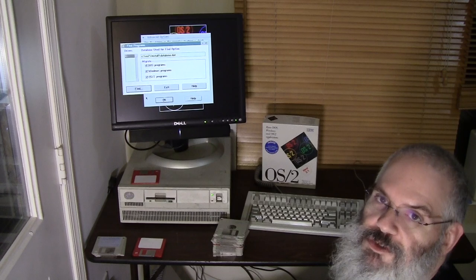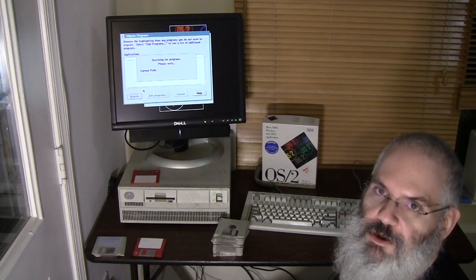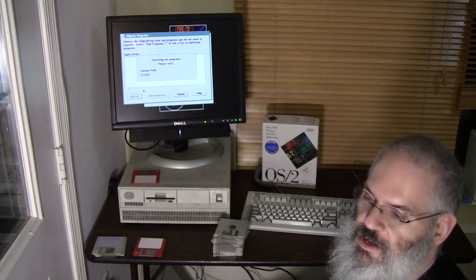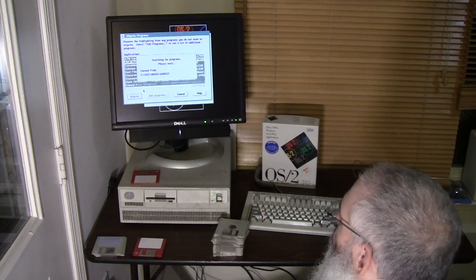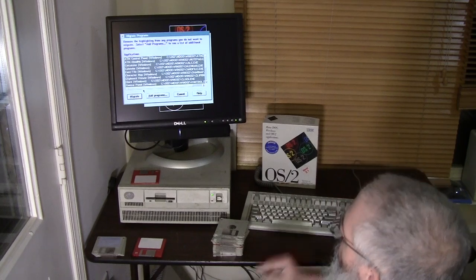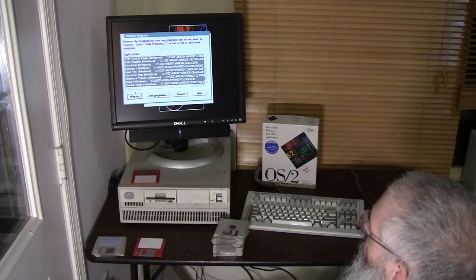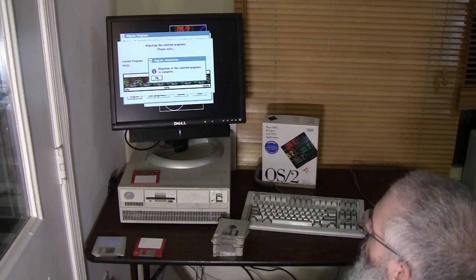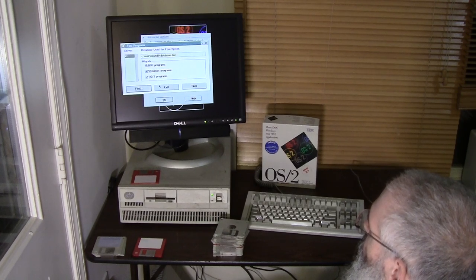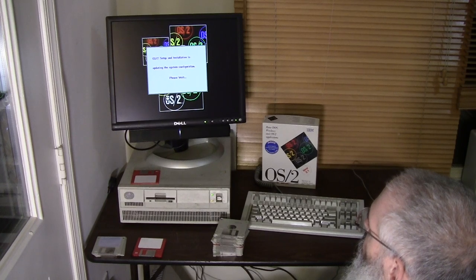Now it's going to search the hard drive for programs - we'll see what it finds. When you install Windows 3 or newer, it would find DOS applications like Edit, QBasic, the Microsoft Antivirus application, and Microsoft Backup. It looks like it found all the standard Windows applications - card file, character, clock, control panel - so it's probably good that I ran this. No DOS applications though. We'll go ahead and migrate all of these. Migration is complete, now we're done there. I'll hit Exit, click OK. It seems like we are getting to the end.